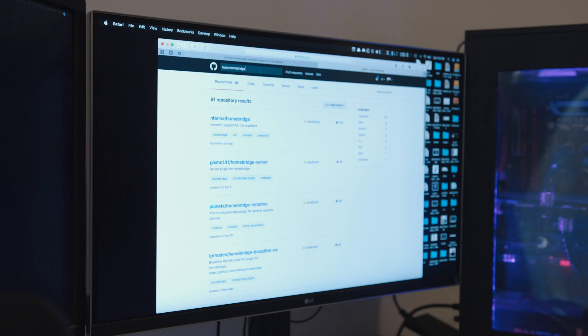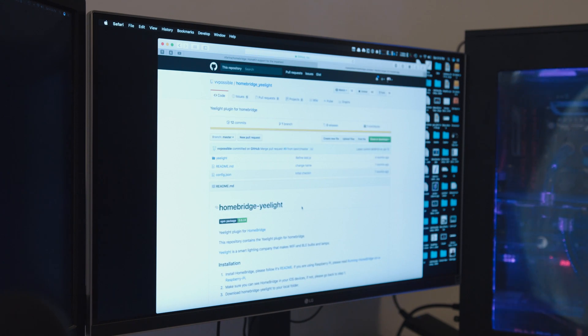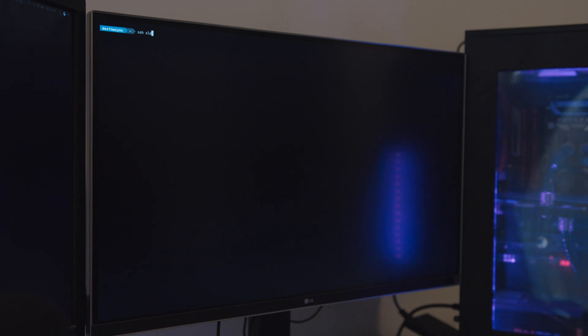All of this will work as long as it's on the same local network. To find out what devices are supported, you have two options. Number one: check for the plugins that are already available. On GitHub, just type in 'Homebridge plugin' and you'll get a list of plugins and repos — open source code that people have written and shared so we can use our devices with Homebridge. Once you have that sorted out, you can start using your hardware after installing the plugin. The instructions are all on the Homebridge webpage.